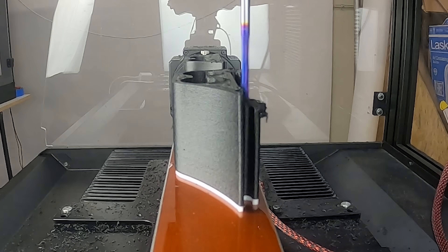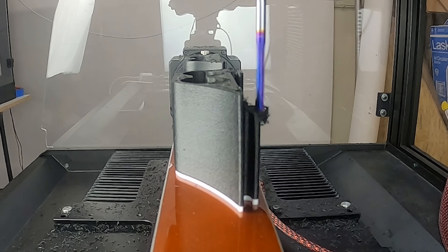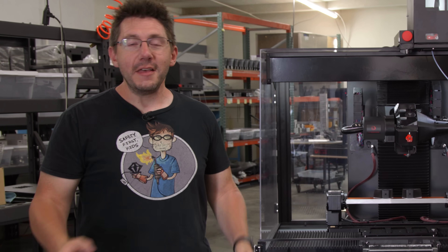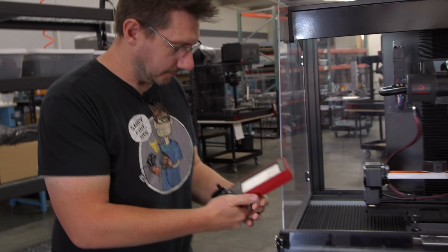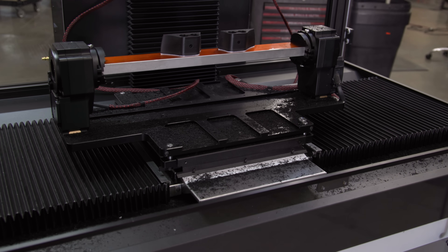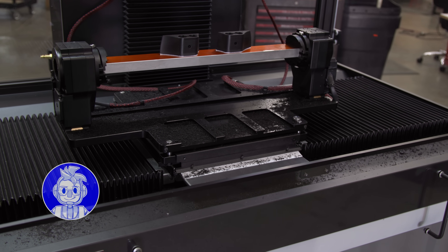Milling operations can be dirty and messy — you're spreading chips in places. The H5-400 though has an incredible enclosure that keeps it all inside, so there's nothing on the floor. This is also really cool — there are wipers. You see the chips here, and if I move the y-axis, it just empties the chips and you're clean.